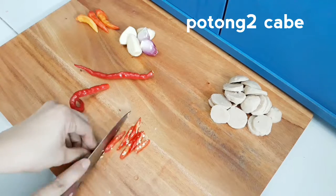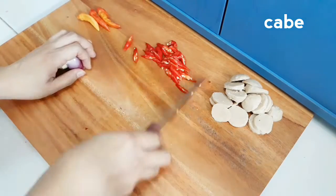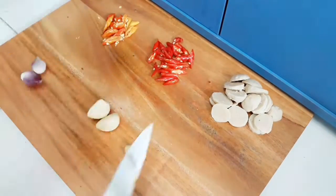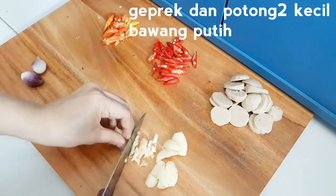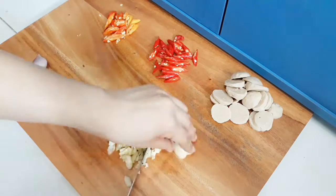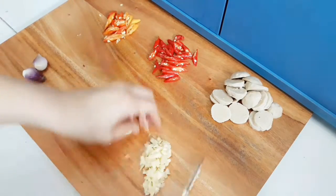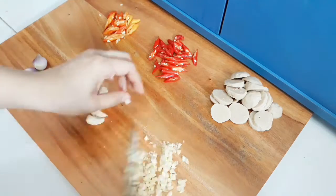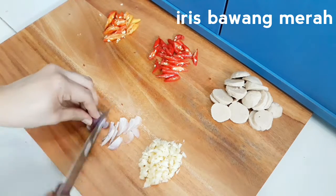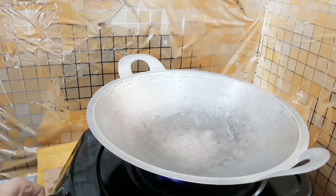I'm going to use the box for a long time. I'm going to use the box. Let's go. So, let's get started.